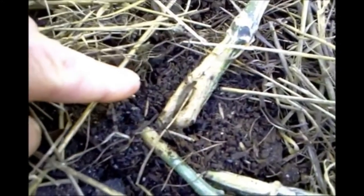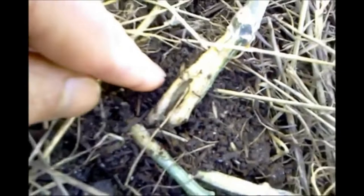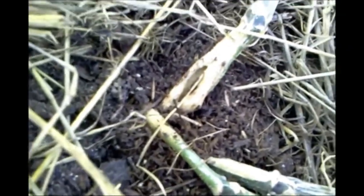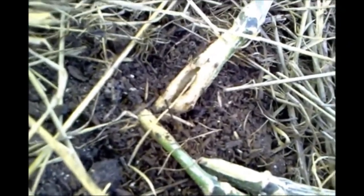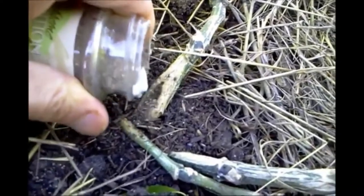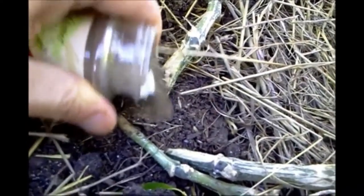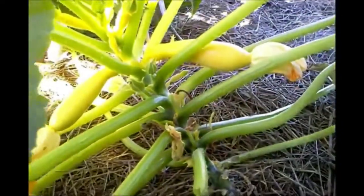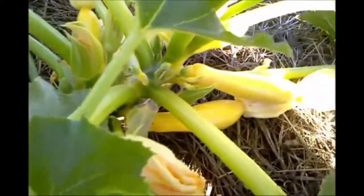These ants are just infesting the summer squash plant. They're laying their eggs in that crack there in the summer squash stalk. Really nasty. So what we're going to do is apply black pepper — just everyday dollar store black pepper — right into that crack in the plant and all around here. These ants hate pepper and we want to protect these sweet young summer squash plants.